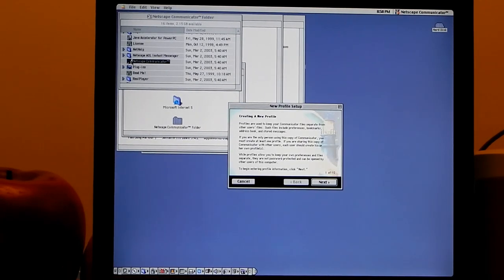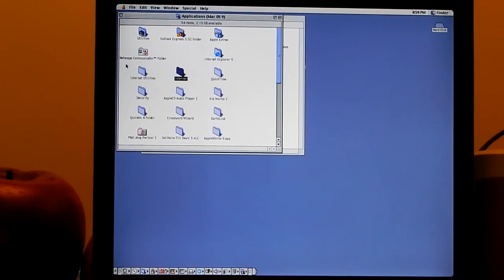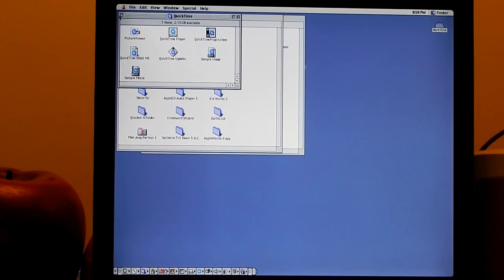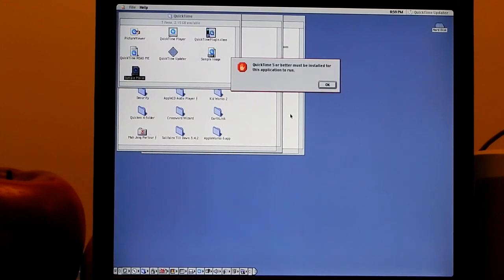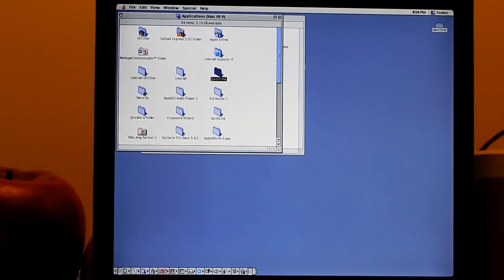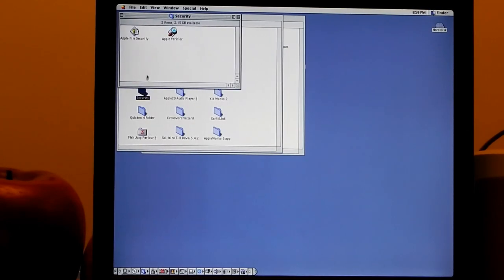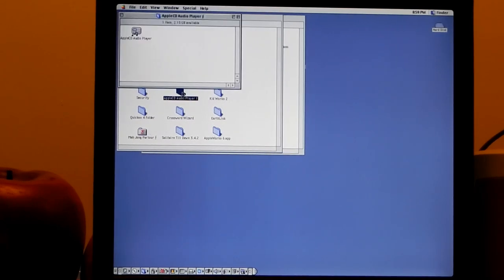Netscape Communicator - Navigator is what eventually became Mozilla and Firefox that we know today. Communicator came after that split and was more of a full suite, whereas Navigator was just the browser. We also have QuickTime version 4 - Picture Viewer, Video Player, and Updater. The sample movie file seems broken, so this install is a bit screwed and old.